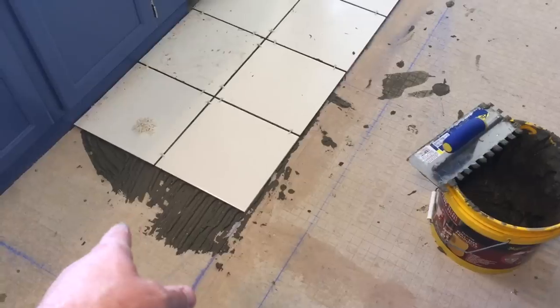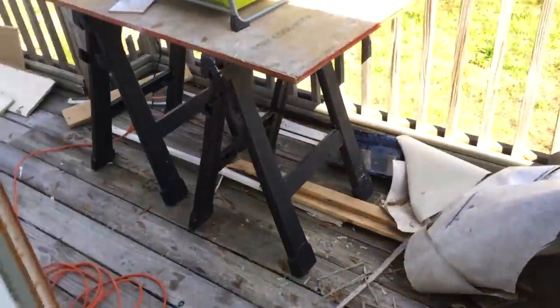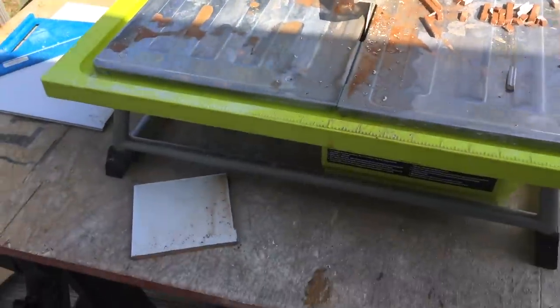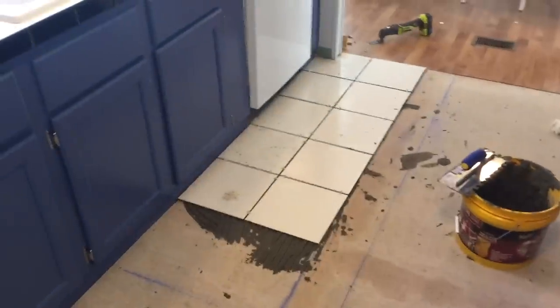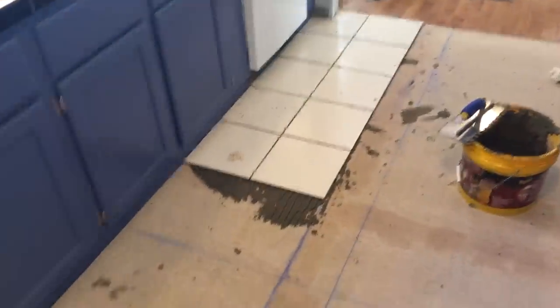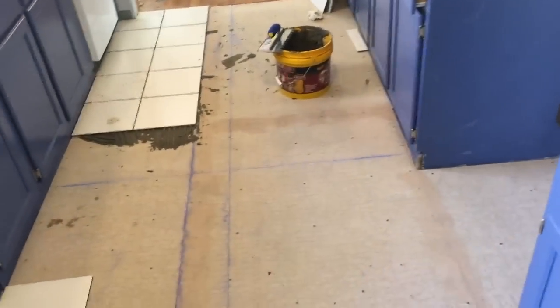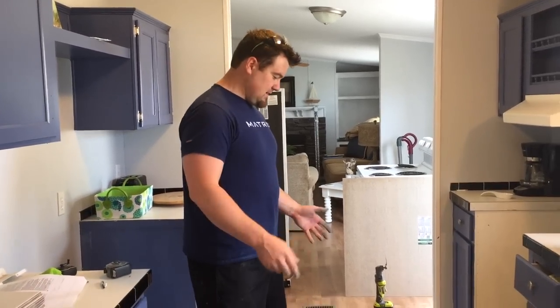Mix the mortar, put it down, and I've had to cut a few pieces. There's a trim section right there — I've had to trim a couple pieces just a little bit. What you need is a wet saw, like this Ryobi — a pretty cheap saw that works really well. I'll keep laying this and then update you. I'm going to start down these rows, make sure I've got a good straight line, then start going this direction. We've got a few rows laid down.